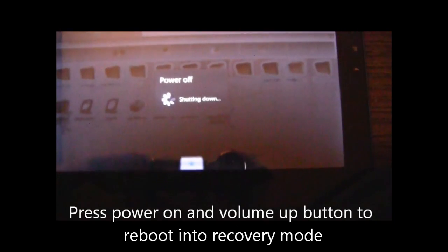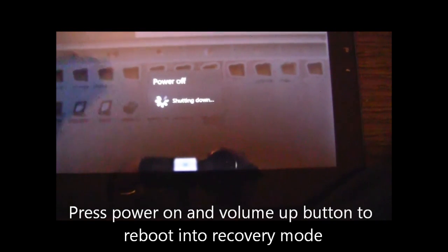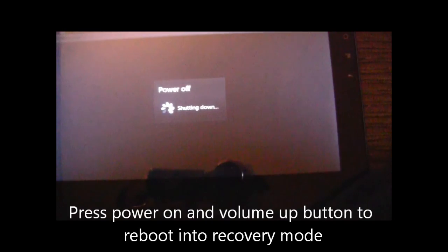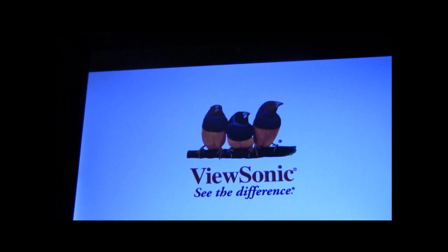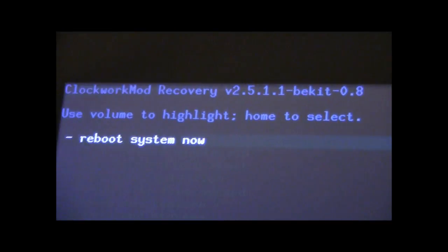Once the device is powered off, we will reboot into recovery mode by pressing the volume button and the start button at the same time. Now we're rebooting into recovery mode — it has noticed that the recovery key was pressed, and here we have the Clockwork recovery.